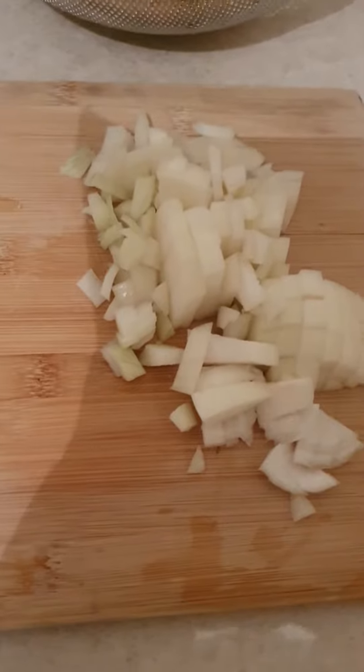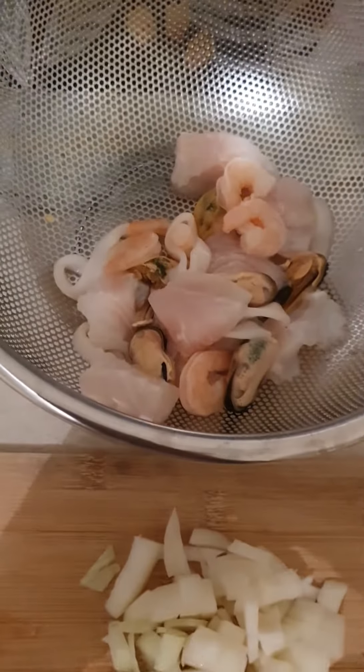So once you've cut up the onion and chopped up the garlic — two cloves of garlic — and most of the seafood, and let them dry, it's time to cook.